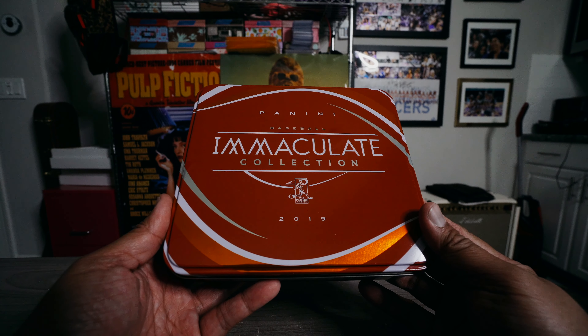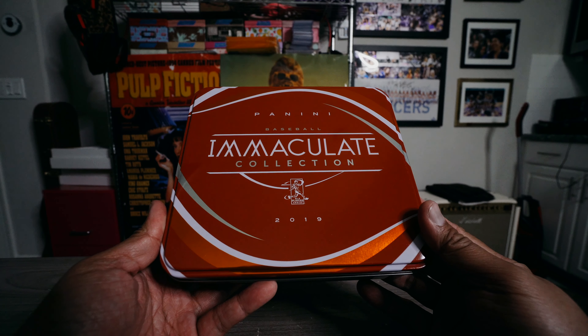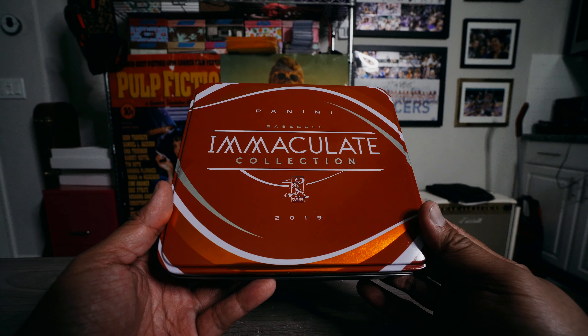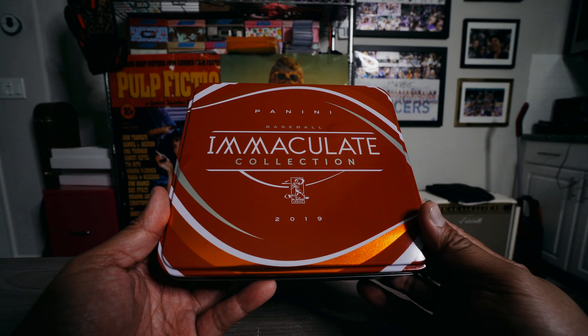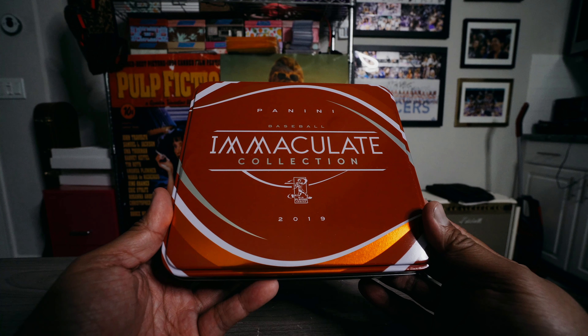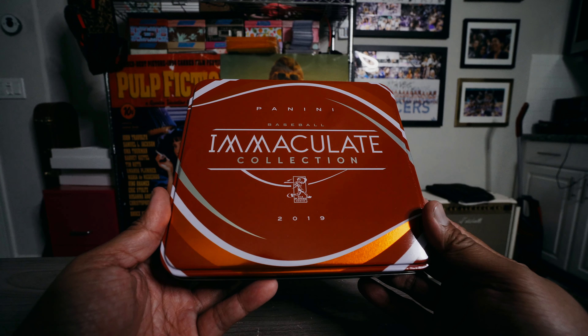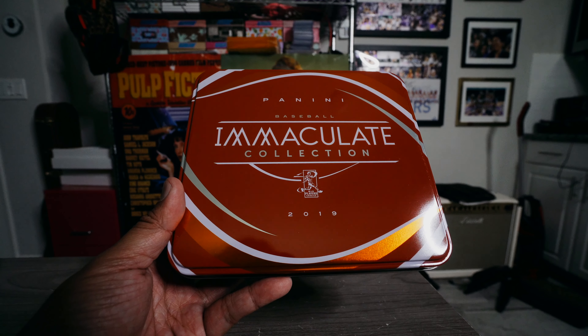Just as a reminder, I will be doing a review on my card site, thecardboardreview.com, so you can check out my thoughts on this product there. You can win a card from this break by putting the words 'I'm in' with a comment telling me what you thought about Immaculate Collection. If you'd like an extra chance to win, make a comment on the blog review — I'll leave a link down below — for an extra chance to win a card from this break.